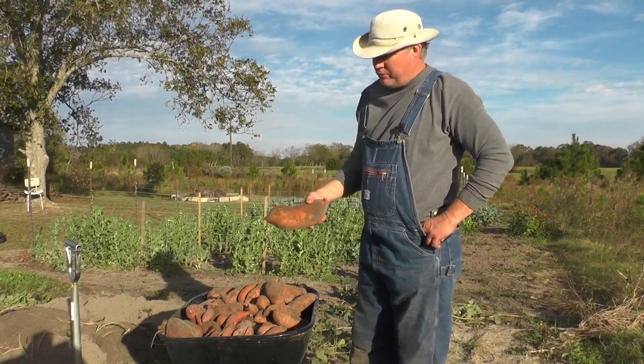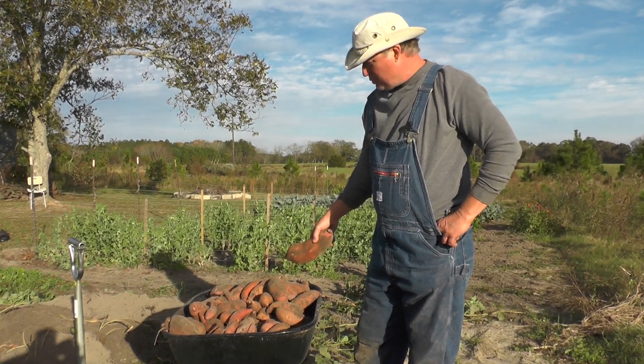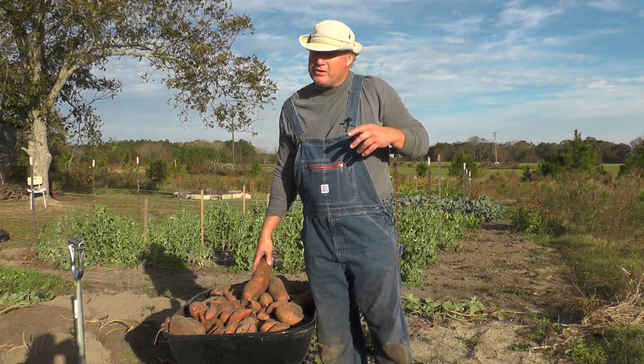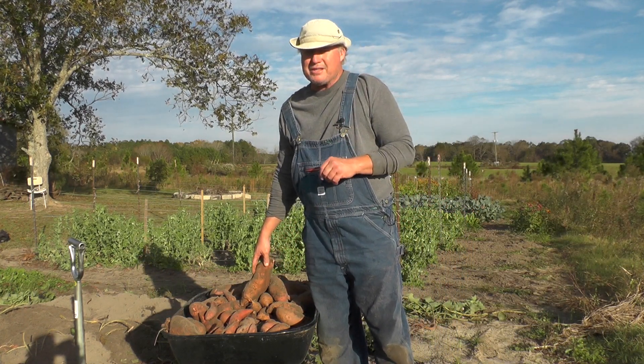Folks, we got two wheelbarrows off 40 feet. Now the other wheelbarrow's rounded over — that's a plenty of potatoes for most families right there. Spread them out in your barn so they don't touch, let them cure 3 or 4 weeks, and then they're ready to eat.